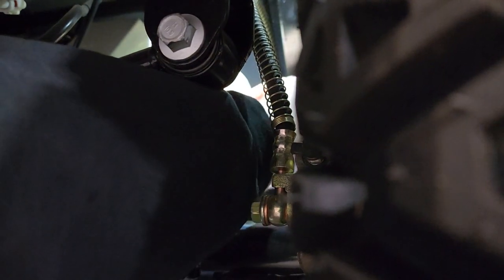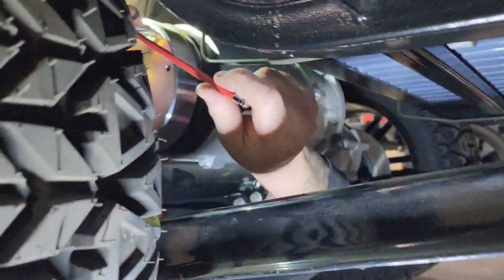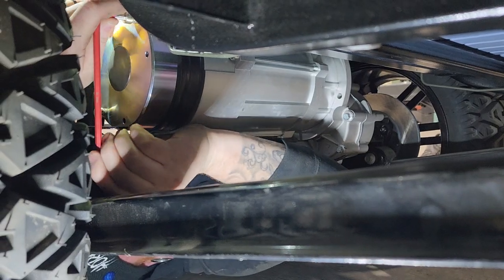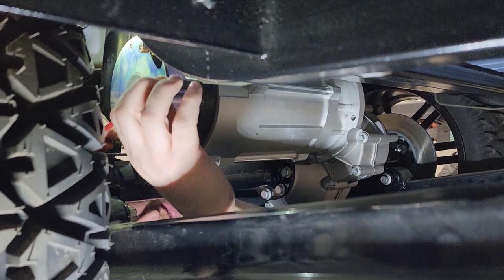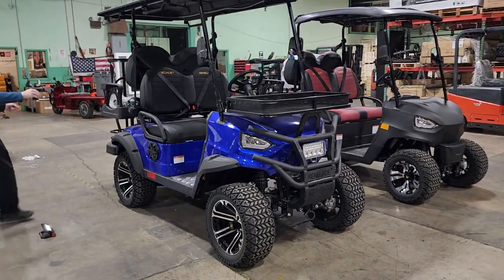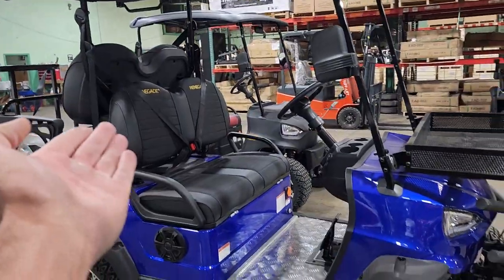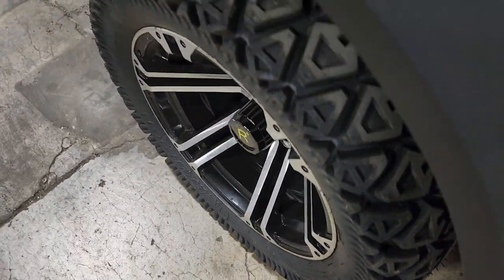We don't want to screw in all the way. We want to screw in about a turn to a turn and a half. If you go too far in, you could damage the motor brake itself. You're going to go ahead and screw these in righty tighty — just snug. Let's go ahead and check. Now your golf cart should be able to move and roll back and forth. Let's give it a push.